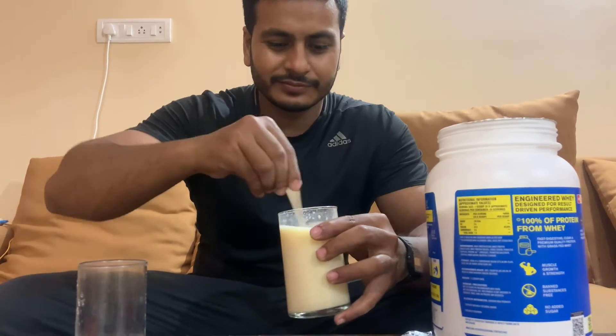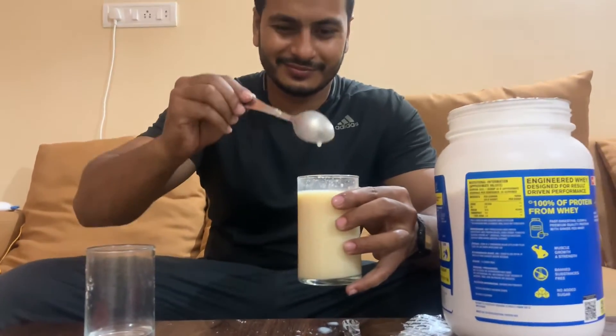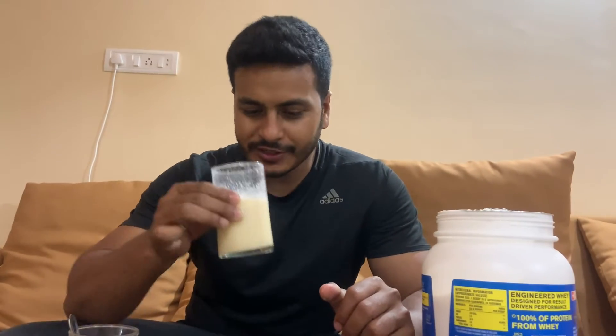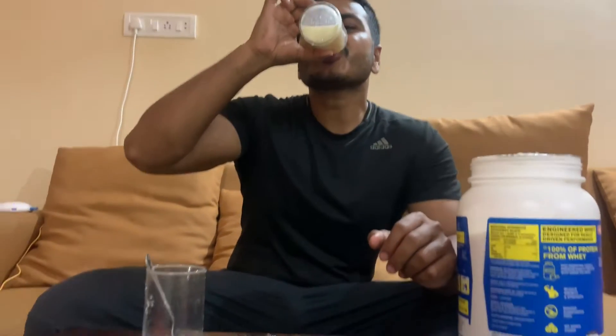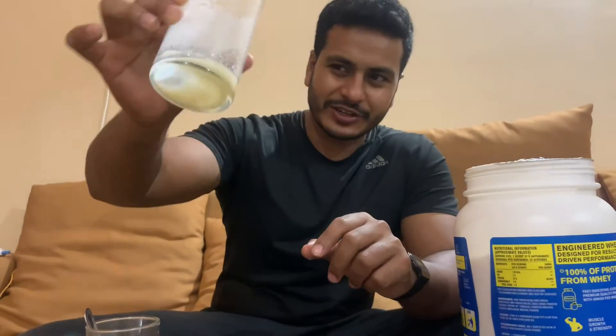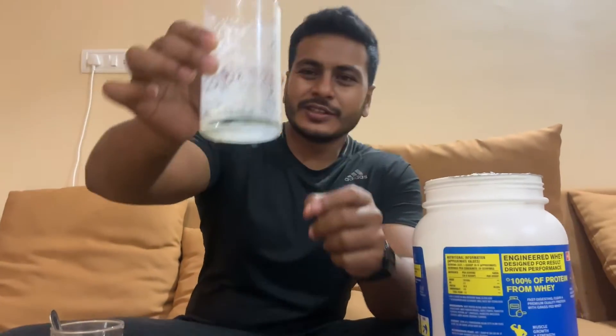It's good, looks good. I am going to try this. It's good. Taste is really good. It's mixed very well — even without a shaker, you can see there is nothing left undissolved. It's mixed very well. It's a good brand.